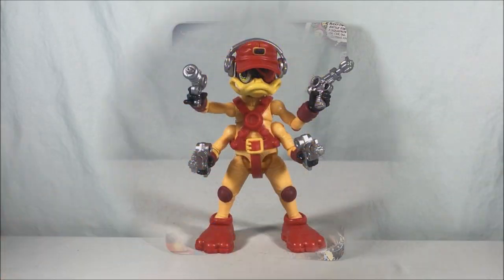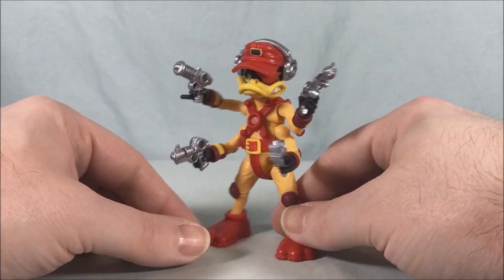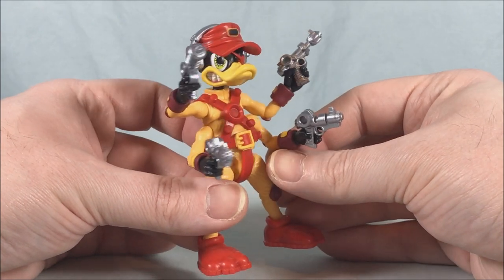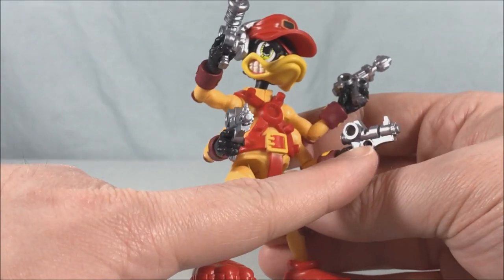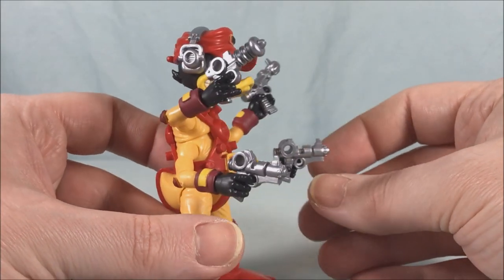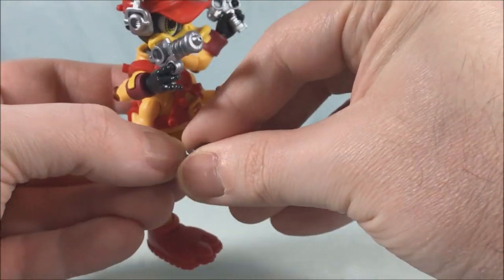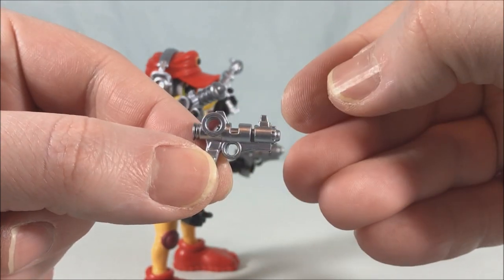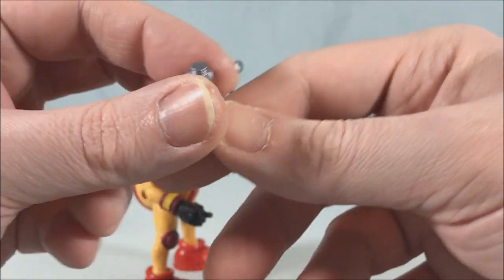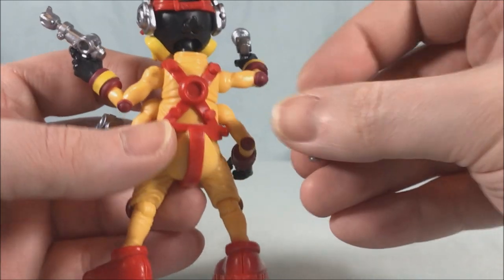Here's Deadeye out of the packaging — I think it looks great, they did a really nice job. I love seeing him loaded up with all four guns. Two of the guns are exactly the same as each other, and then the other two are different, so it's three different molds with a second copy of one. The guns look great with really nice detailing, and they have these connection points — big circles — though this one unfortunately has a little bit of flashing, but I can clean that out.